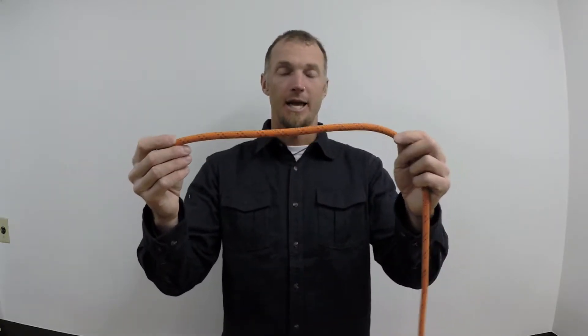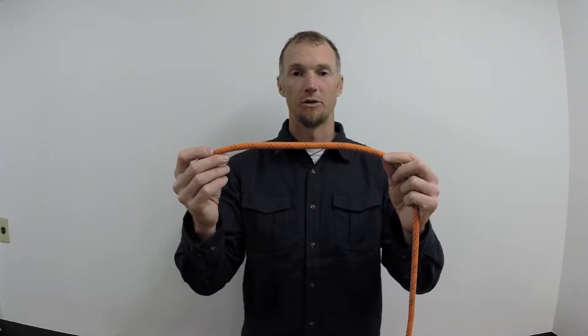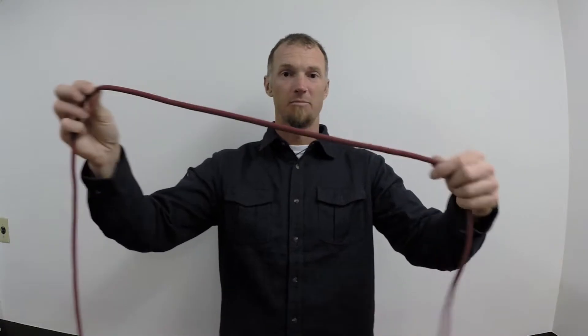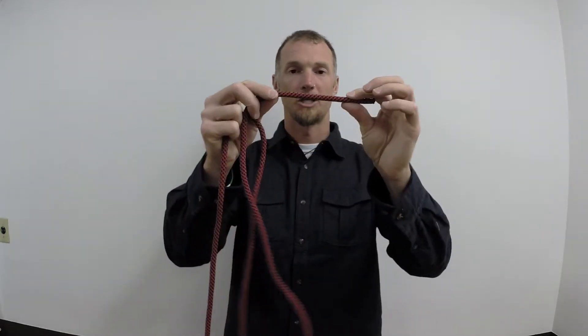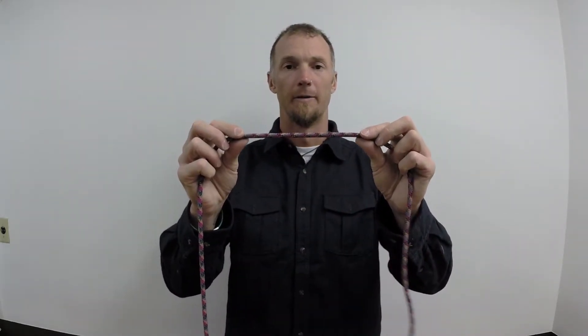This rope in particular is about 10 millimeters. We'll use a bunch of different diameters of rope in rescue. Slightly smaller, you can see here, is a 7 millimeter rope, with that same construction — the core filament providing strength and the outer sheath for protection. The smallest we'll ever use in any rescue environment is 6 millimeter cord. We'll go over the strengths once you're at your course.